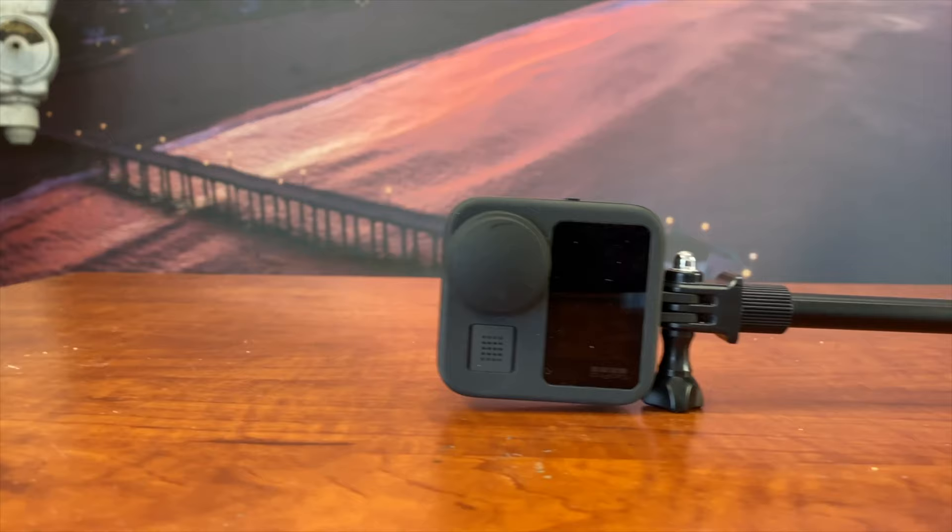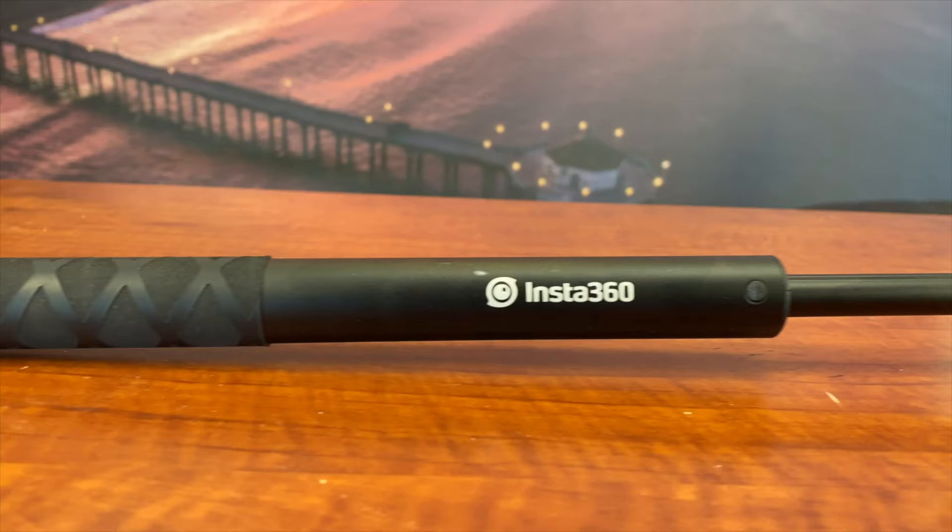I just wanted to be able to walk around — I literally wanted the viewer to be able to follow me. So I busted out the GoPro Max. I figured, let's give it a try — put it up on the Insta360 selfie pole, because this is the best pole I've found for keeping this thing absolutely straight so you can't see the pole. I wanted to shoot it in 360 mode but then edit it straight on so it looked like I was walking around vlog style.